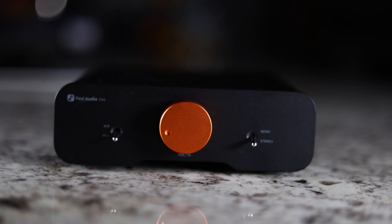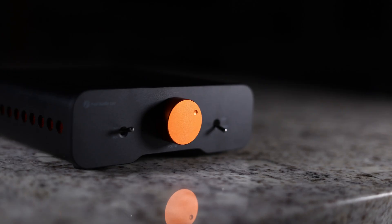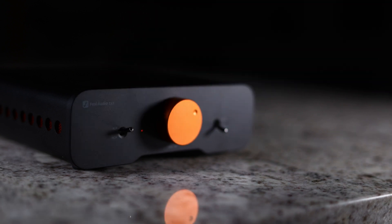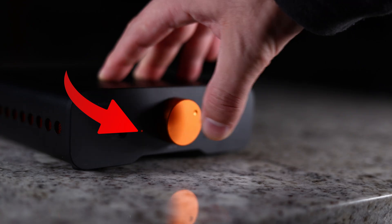On the front of it, it does have your orange volume control. And if you push that in, that's how you turn it on and off. It also has two toggle switches along with a little LED light.